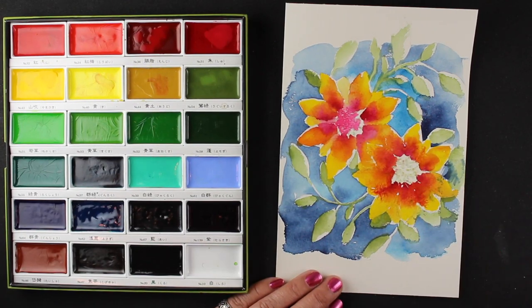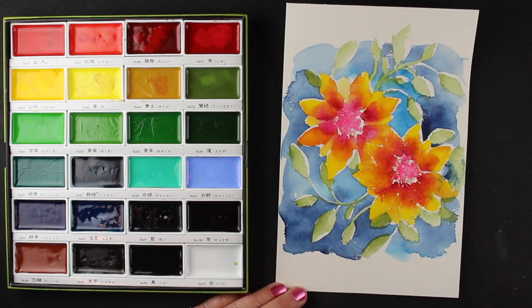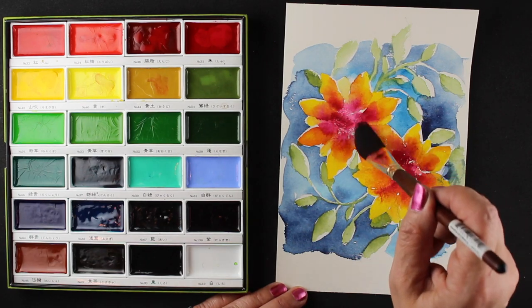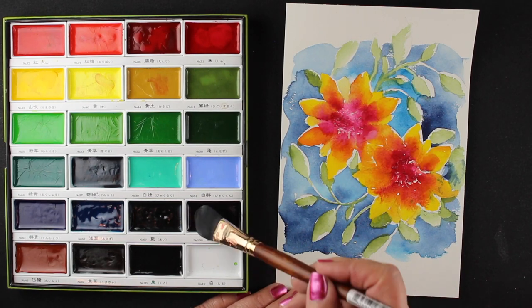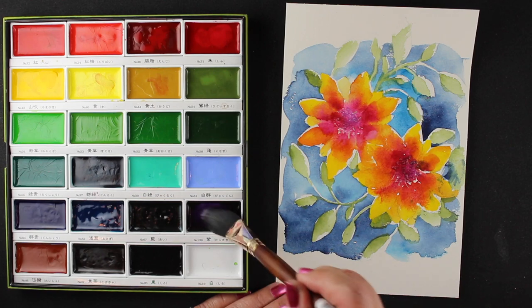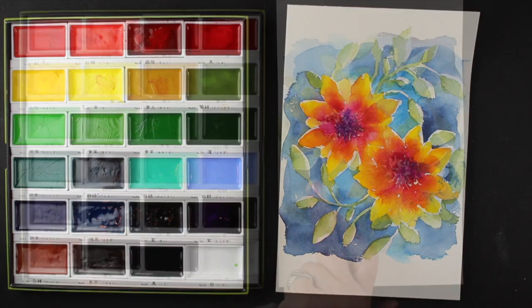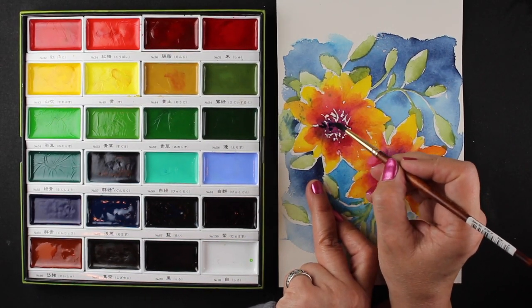Now I'm working on the centers of the flowers. I started with my number six brush and then switched over to my bigger mop brush. I started piling color in there — first reds — then decided to throw some purples in to make it darker and add a little depth. Then a little more purple to see how it goes. It starts to blend and I'm getting some of that richness I was looking for.